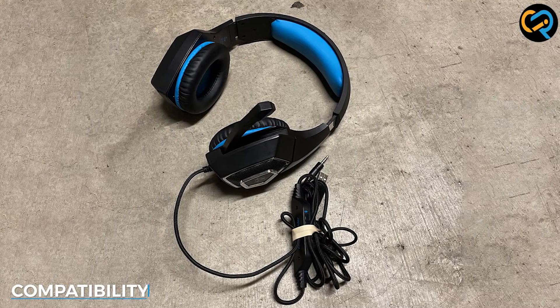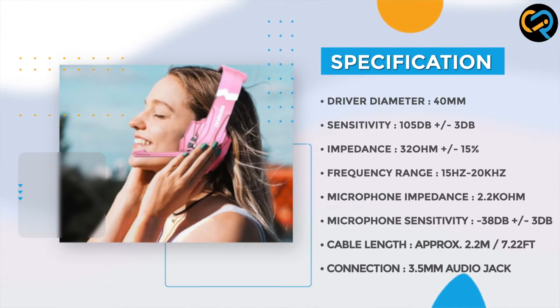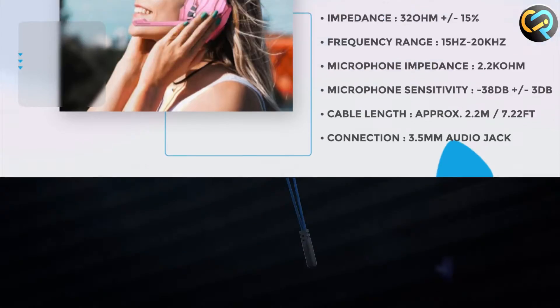The Bango G9000 is compatible with a wide range of devices, including PCs, laptops, smartphones, and gaming consoles. The headset comes with a 3.5mm audio jack, which makes it easy to connect to any device with a headphone jack.